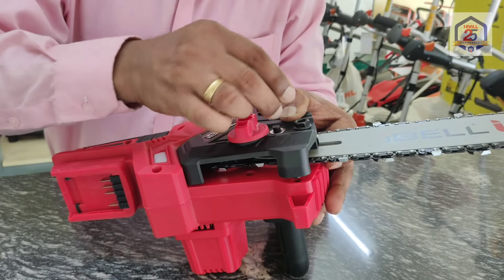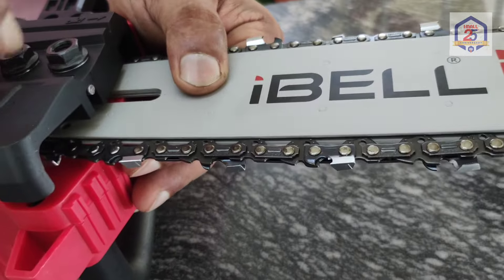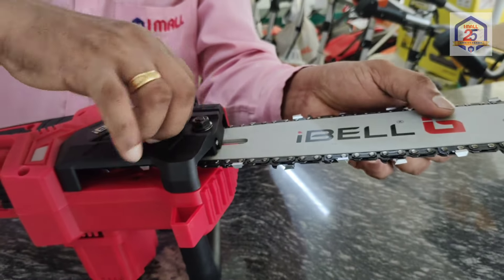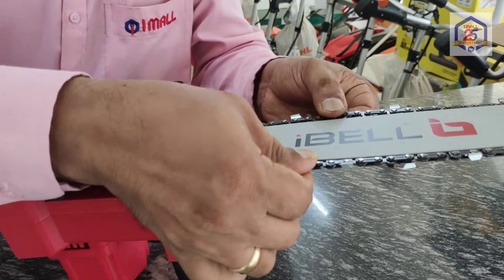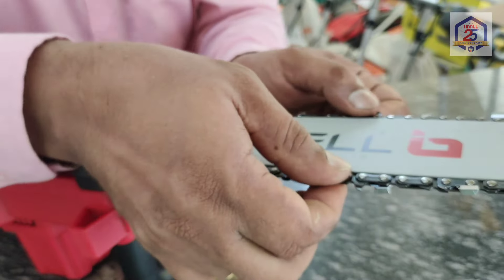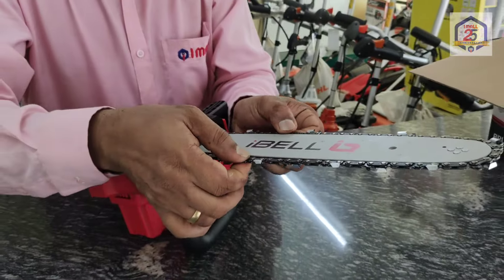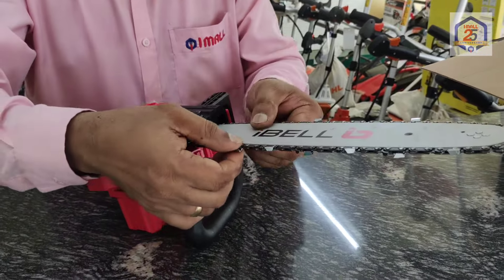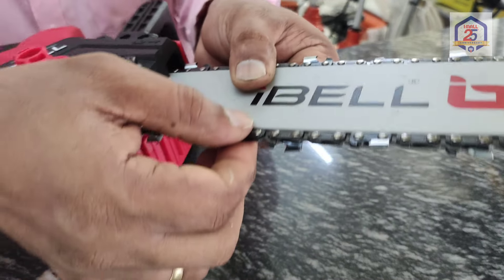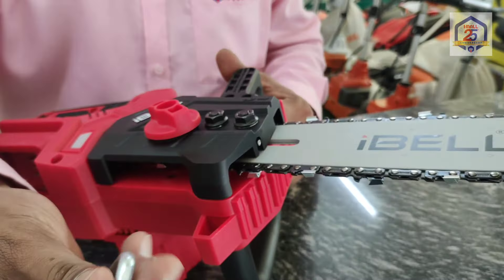We will use a 10mm wrench to make the chain adjustment. Now you can fix the chain — loosen the chain first and then cut the chain tight. The tightness is adjusted on the other side where it's loose. Rotate to edge and tighten by hand. We need to fix the gap. In this case, we have a spare adjustment and we will tighten it.